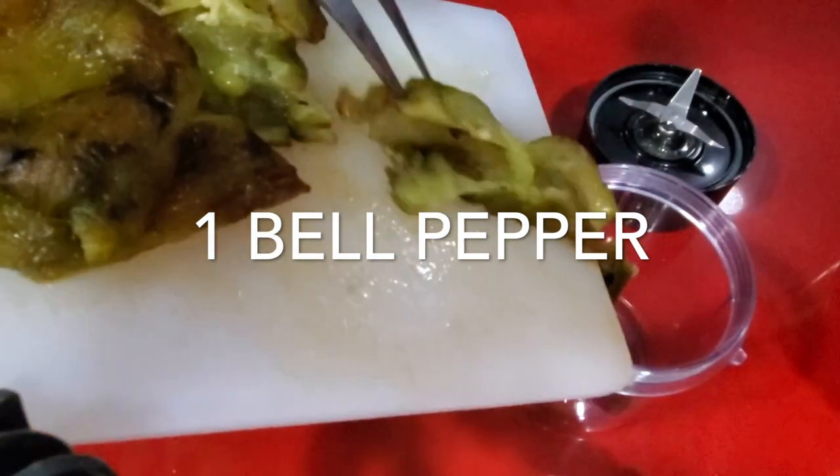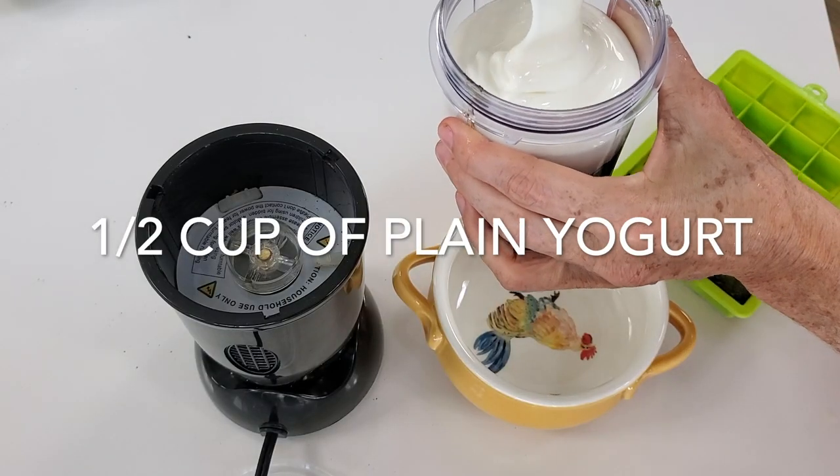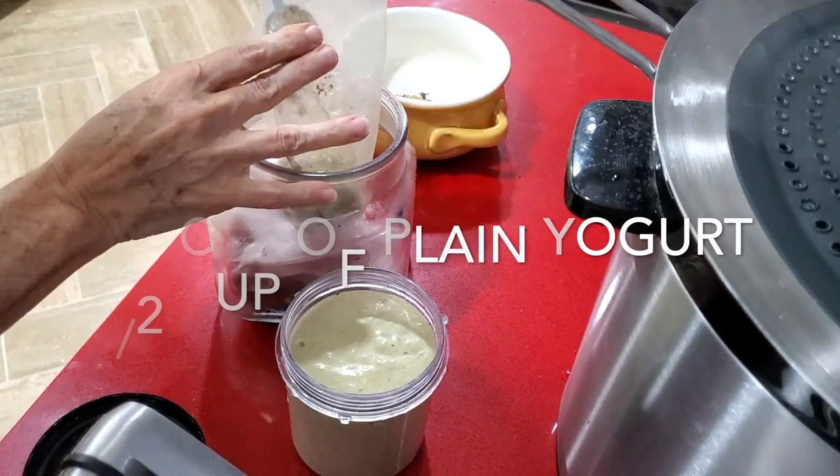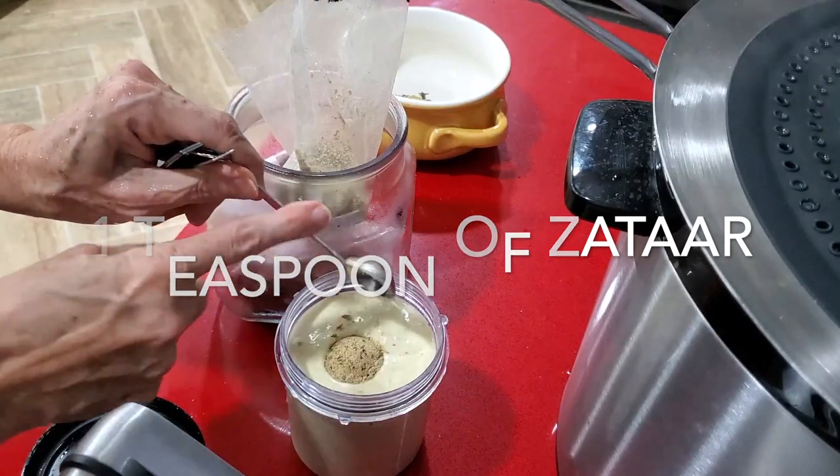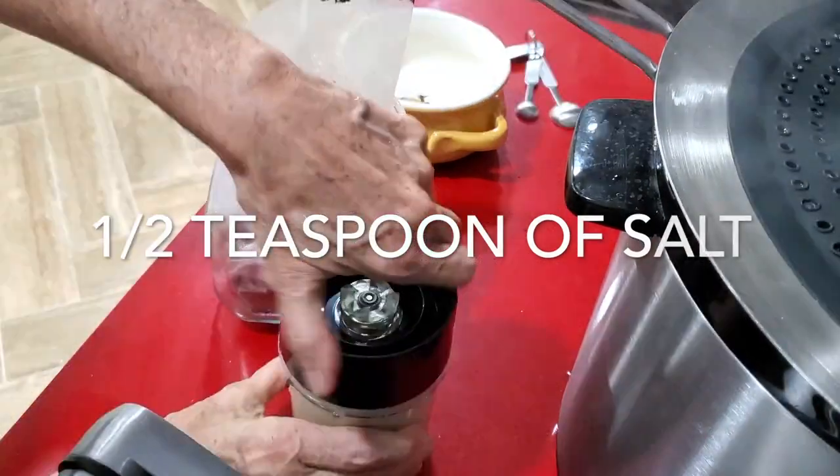The bell pepper, the yogurt, a little bit of za'atar, a pinch of salt — and we are done. Blend and we are ready to go.